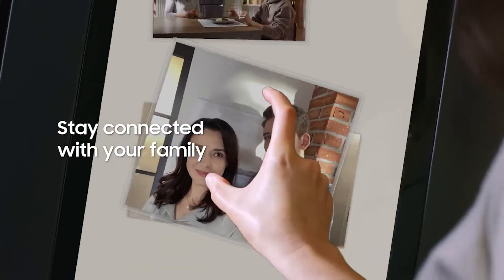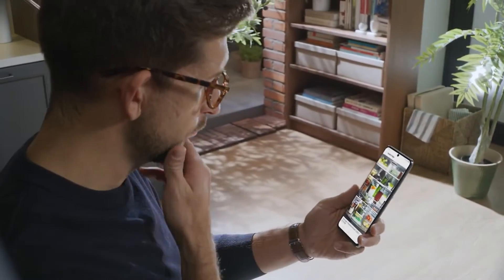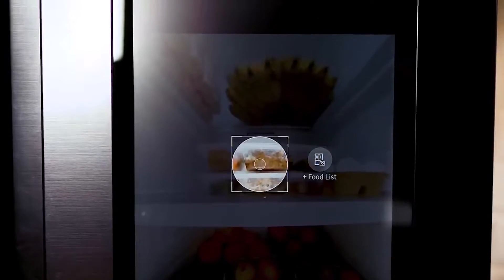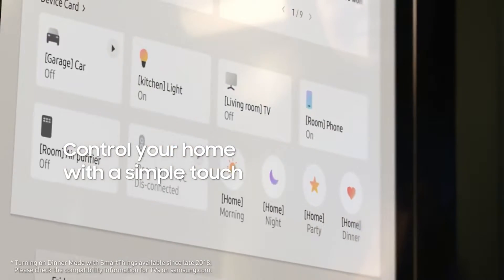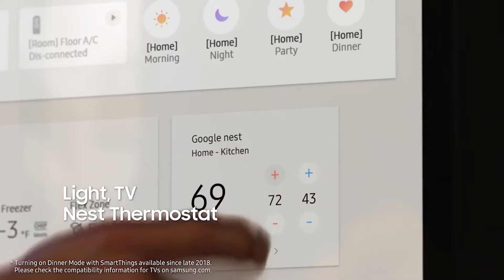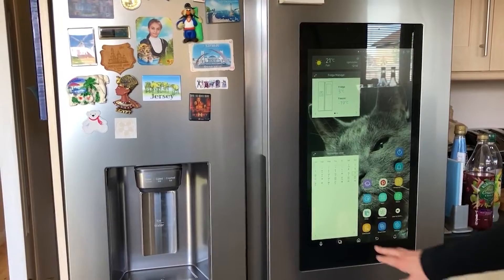It also has the Shopping List app where you can add your grocery list, the Timer app which helps you time things like marinating, and the Fridge Manager app for viewing and changing the fridge temperatures and settings.